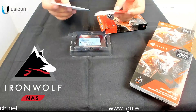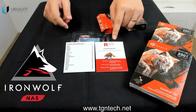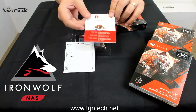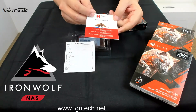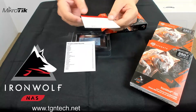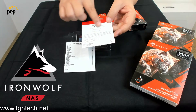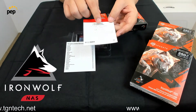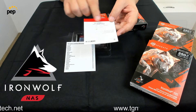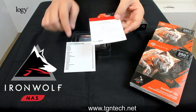On top of that you have the warranty instructions and also the rescue plan booklet. To go through the rescue plan, visit www.seagate.com/rescueplan, register, and follow the steps should you have any issues.